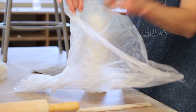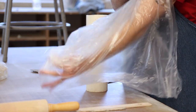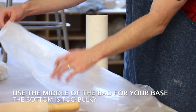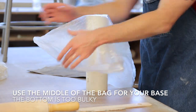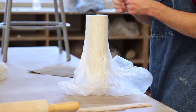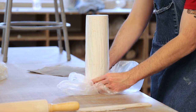When preparing the armature, I use a plastic bag to wrap around the pipe. The plastic bag will have an opening and a bottom where all the seams are attached. The bottom of the bag is bulky and should not be used for the bottom of your lantern. Instead, find the midsection of the bag and use that to wrap around the base. Flatten your plastic as best as you can with minimal air pockets or bunches, and then secure the plastic with a rubber band.